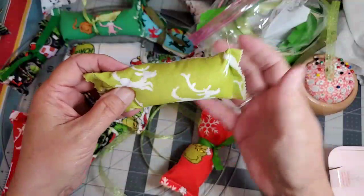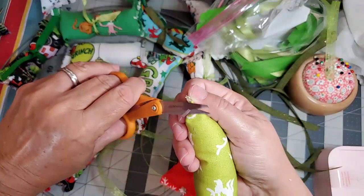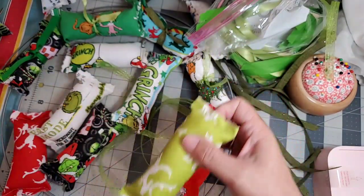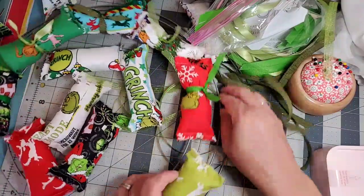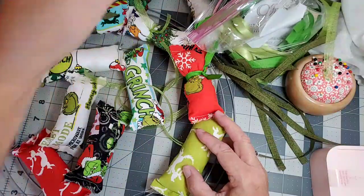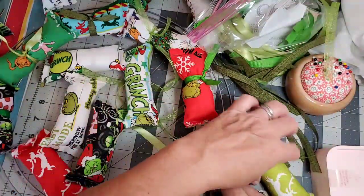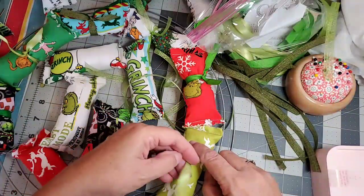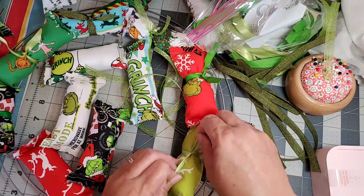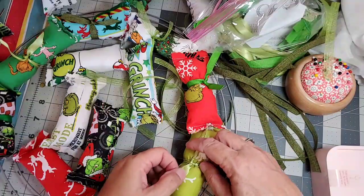This is a cute little Max silhouette of his body running along with his little antlers. Every time I'm working on these I have the Whoville song in my head — you know, at the end when they're dancing around the tree. I won't sing it because I'm not 100% certain I know the right lyrics.